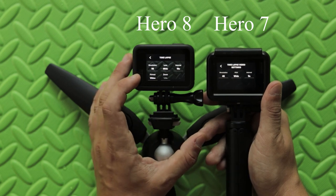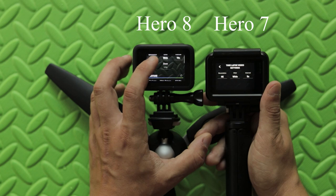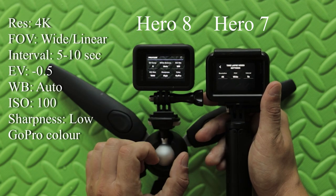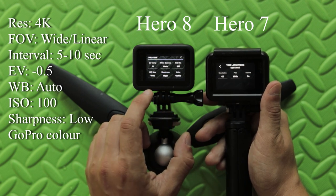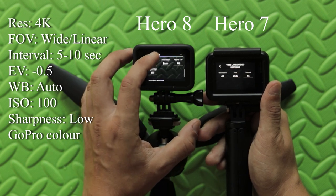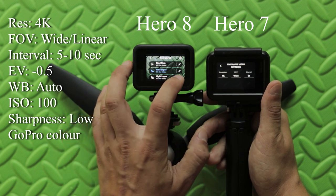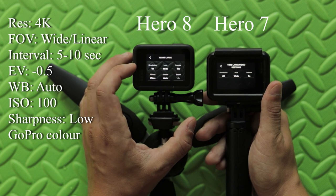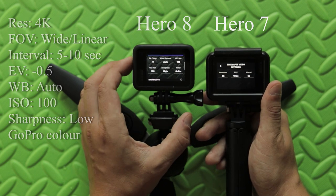With the Hero 8 Black, you not only have resolution, lens, and interval, but you also have access to ProTune. So you can choose between EV compensation, white balance, minimum and maximum ISO, sharpness, GoPro color, and so on. The Hero 8 Black gives us much more control over the end result of your video, and the same thing goes with night-lapse — we have access to ProTune as well.